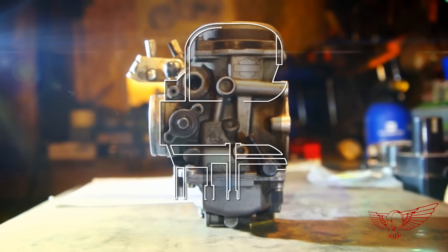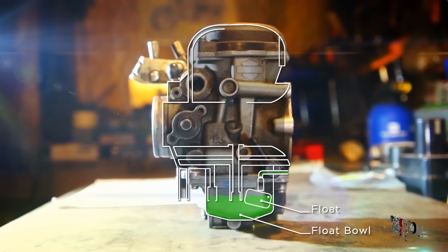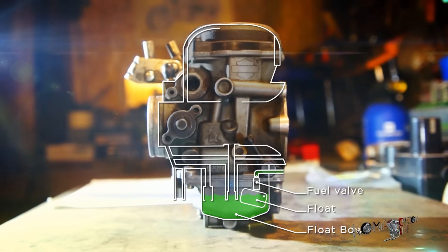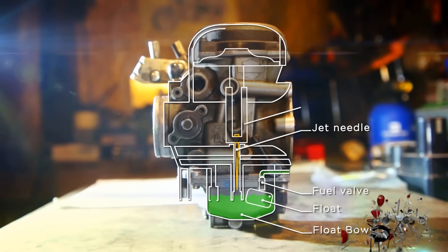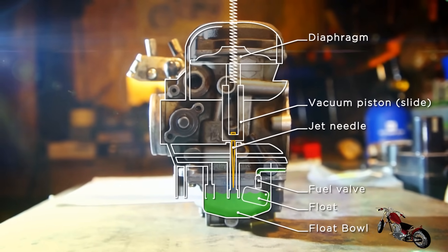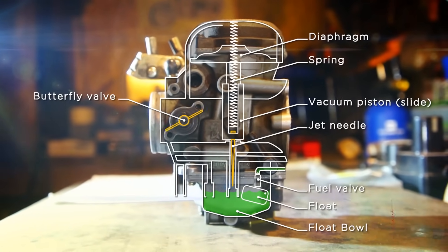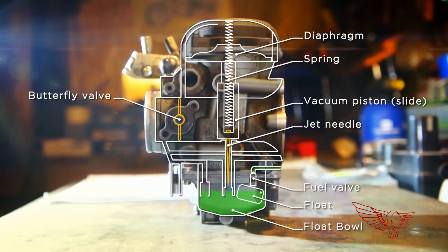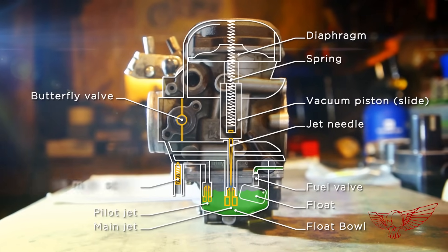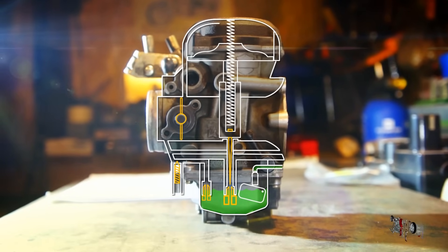In the lower part of the carburetor we have the float bowl, always topped off with gasoline thanks to the action of the float and the fuel valve. As the fuel level drops the float opens the valve to raise it back up. In the upper part of the carburetor we have the jet needle, the vacuum piston or slide, and the diaphragm. The whole assembly is kept in place by a spring. Then we have the butterfly, controlled directly by the throttle cable. And finally we have the pilot jet and the main jet, both feeding the two fuel circuits inside the carburetor. Last but not least, the fuel mixture adjustment screw.